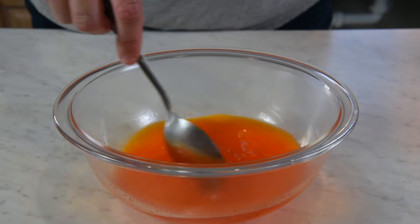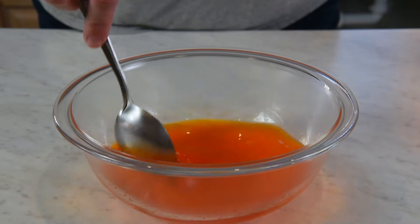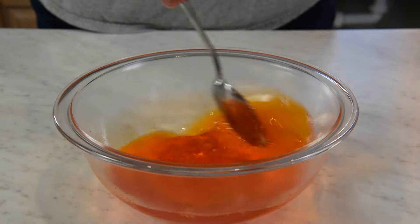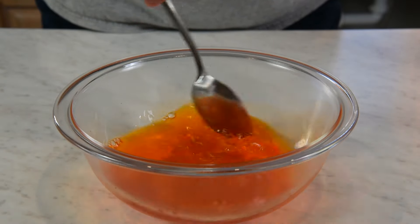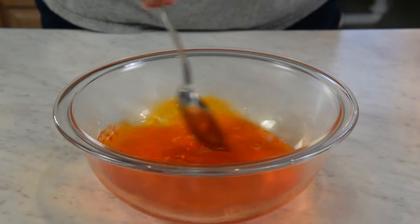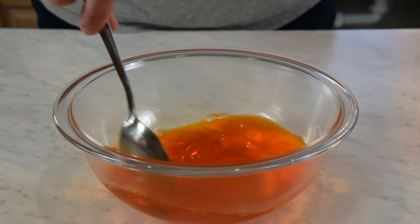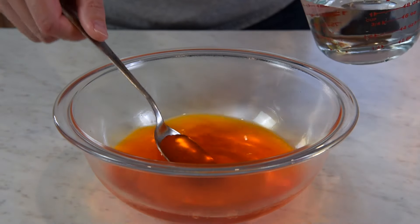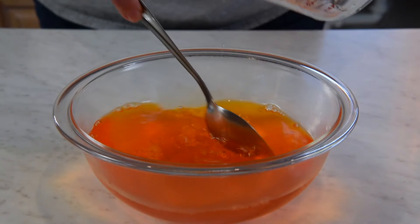I like to boil my water using our electric tea kettle — you can boil it on the stove, microwave, whatever you have. That smells so good, I love orange jello! Once your jello has dissolved, you just add in 1 cup of cold water and stir that in really well.